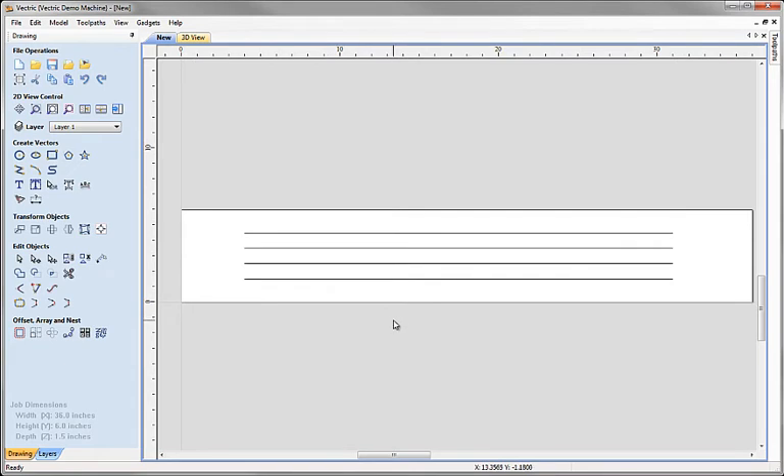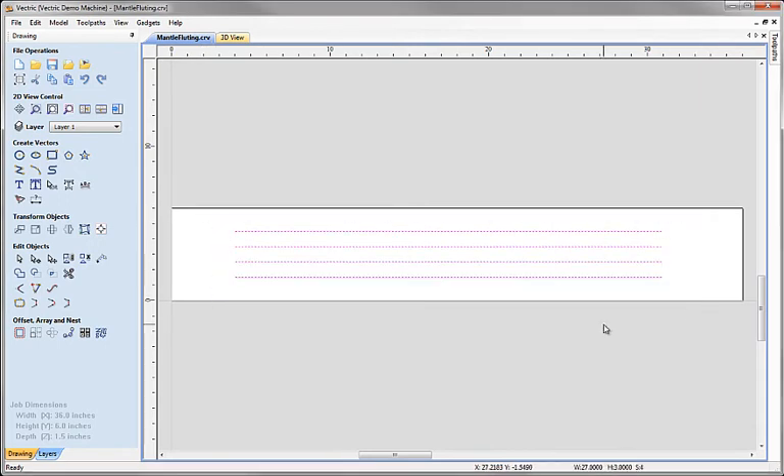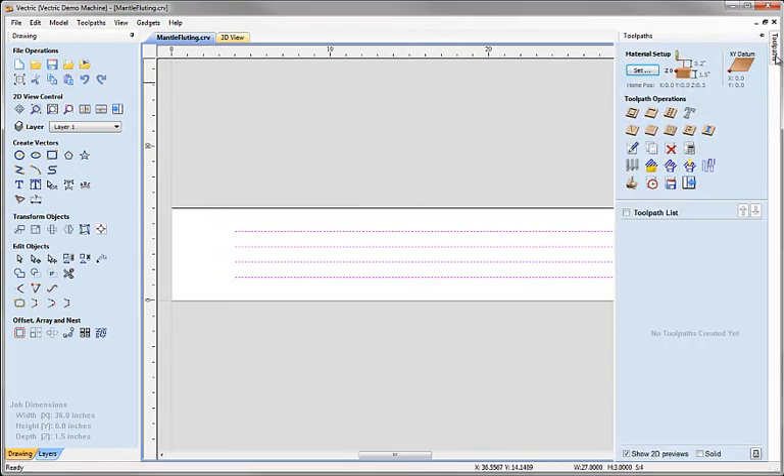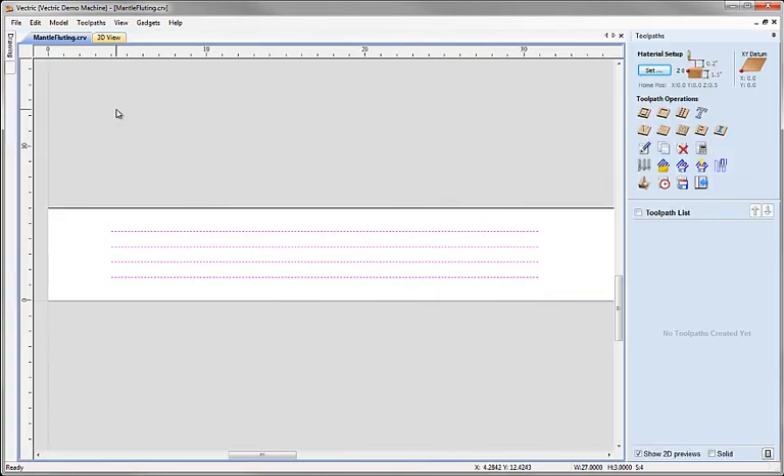That's a neat way of producing precise artwork, and it's the starting point to move on and look at our fluting toolpath. Now we're going to focus on creating the toolpaths based on these four lines. We can switch to the toolpaths tab using a button that automatically unpins the drawing and layers tabs and pins out the toolpaths tab, so we can focus on toolpathing.